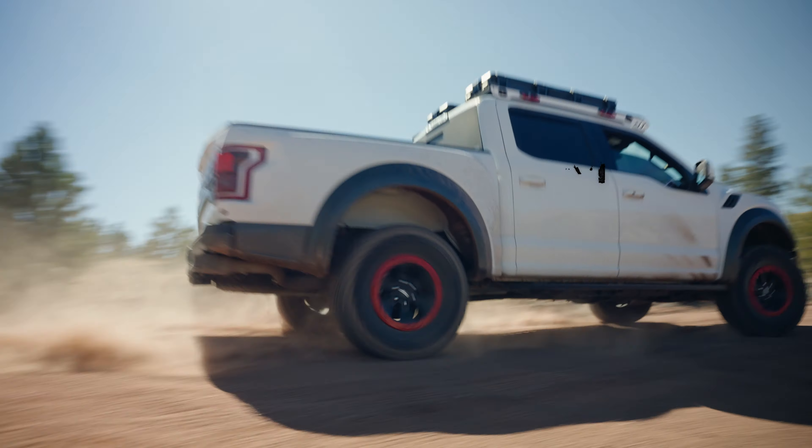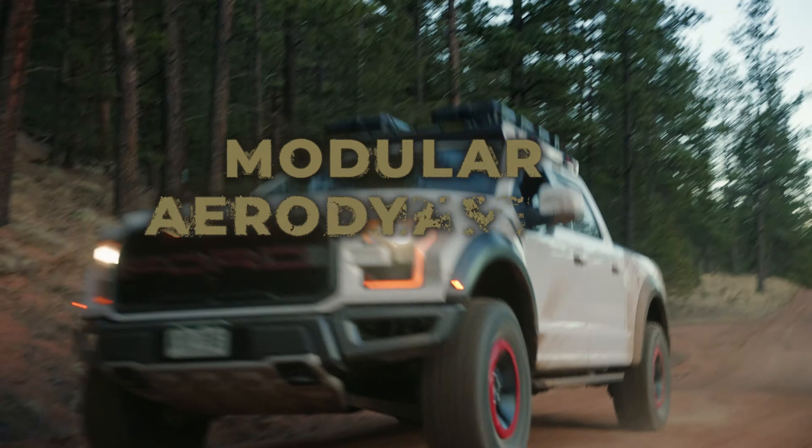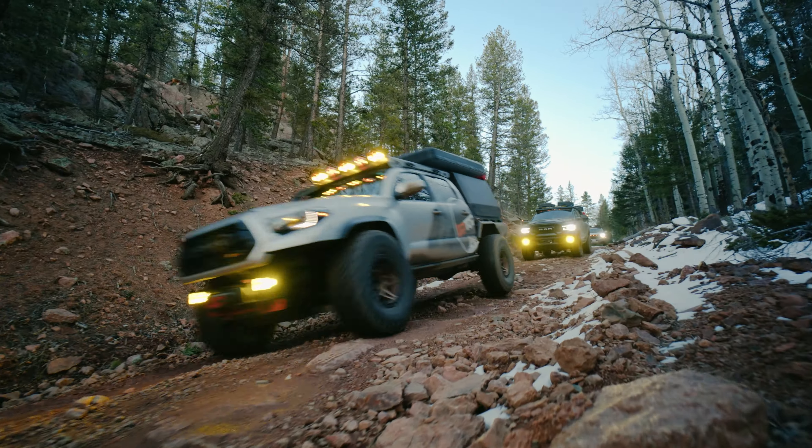Custom-formed to fit your vehicle, they're modular, aerodynamic, and built tough to take on any adventure.